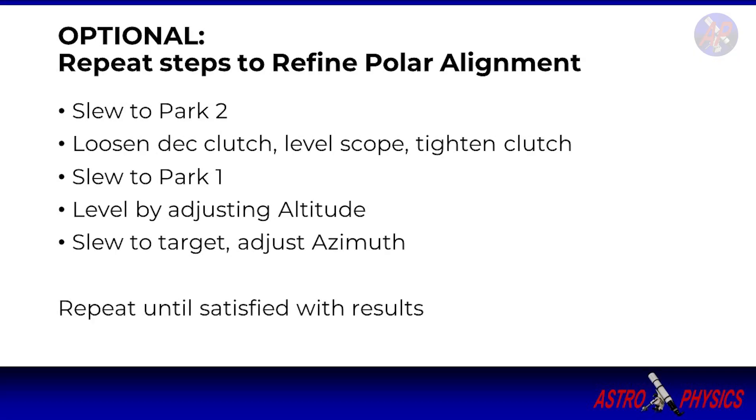You can further refine your polar alignment by repeating the steps, starting with parking at PARK-2 and leveling once again, and then returning to PARK-1 with altitude adjustment.